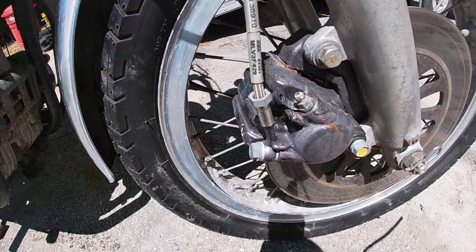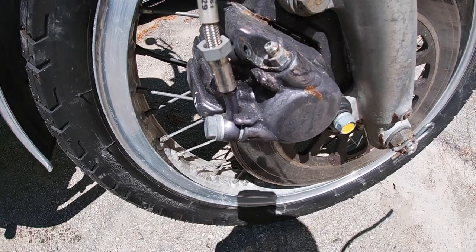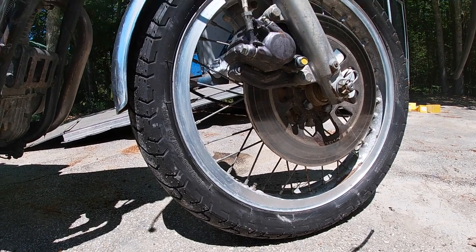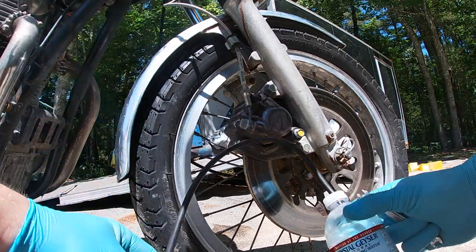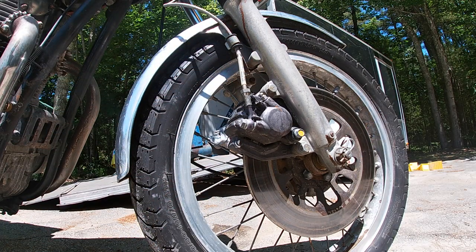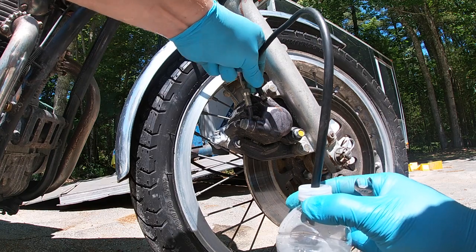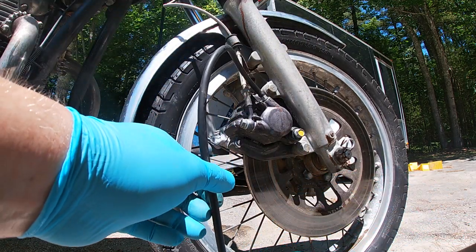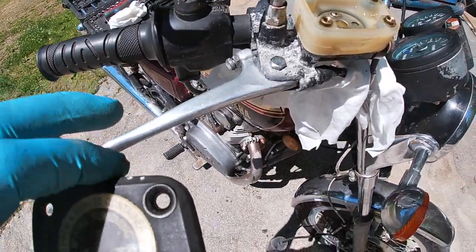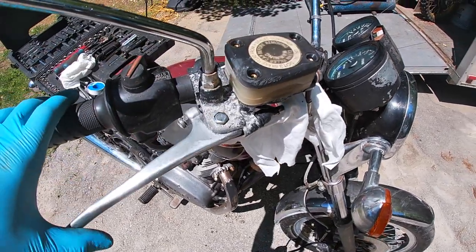We got this all back together and put some fluid in it. Now we're going to move on to the actual bleeding process. On your brake caliper you have what looks like a grease fitting — it is not a grease fitting, so do not pack grease in there. What you want to do is get a water bottle and put the wrong end over it, with a piece of rubber over it just like that, to protect from brake fluid squirting out.